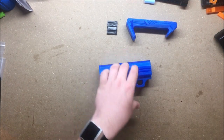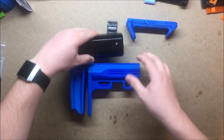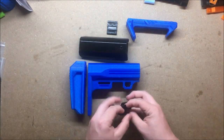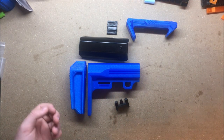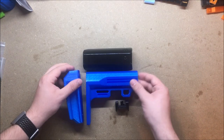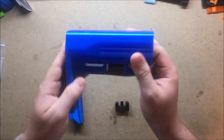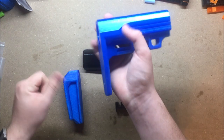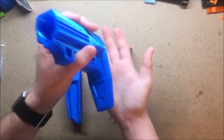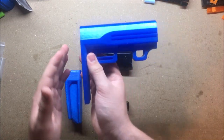Next we have a buffer tube stock by Tungsten off of Thingiverse. Tungsten makes really great stuff — I use his motor covers and stock parts on my Rapid Strike and various other builds. First up is the main section of the buffer tube, which slides over the buffer tube. It's printed in two pieces so it can fit on a smaller printer and gives you a big flat face to print on.